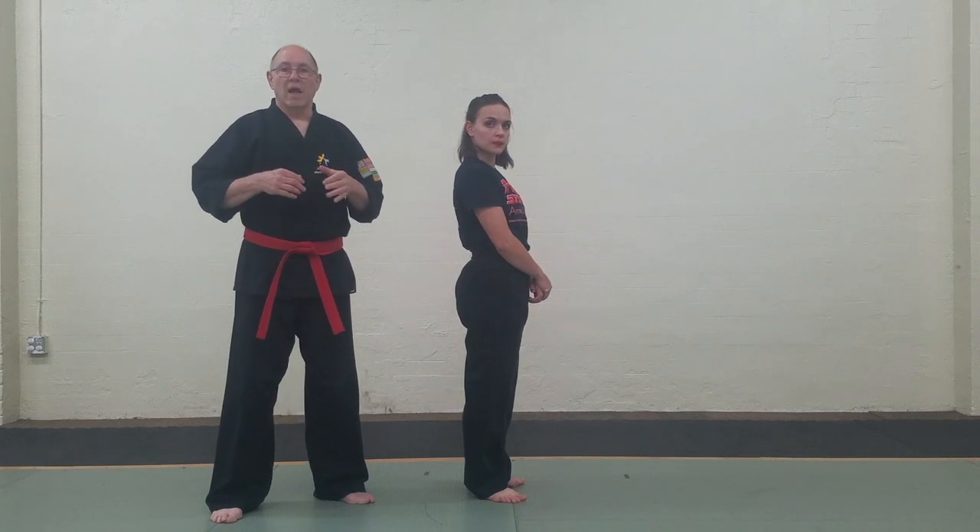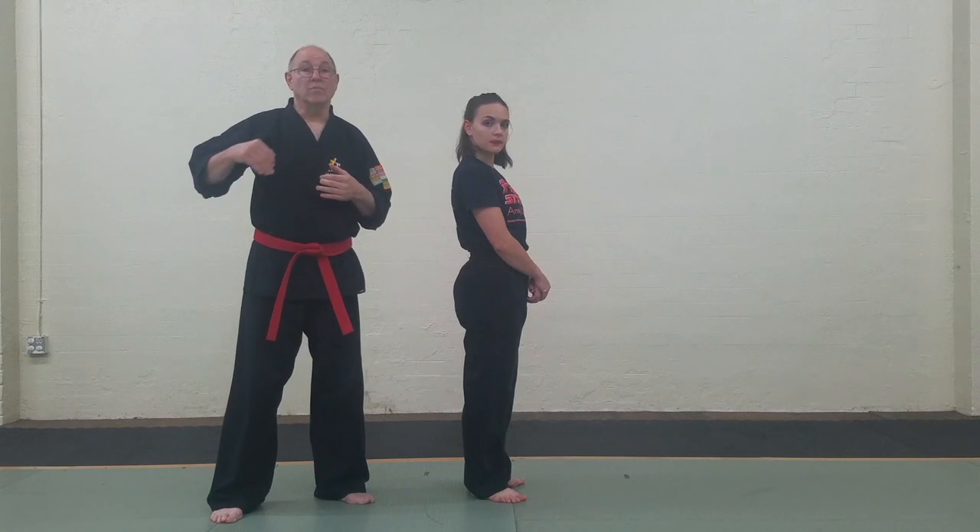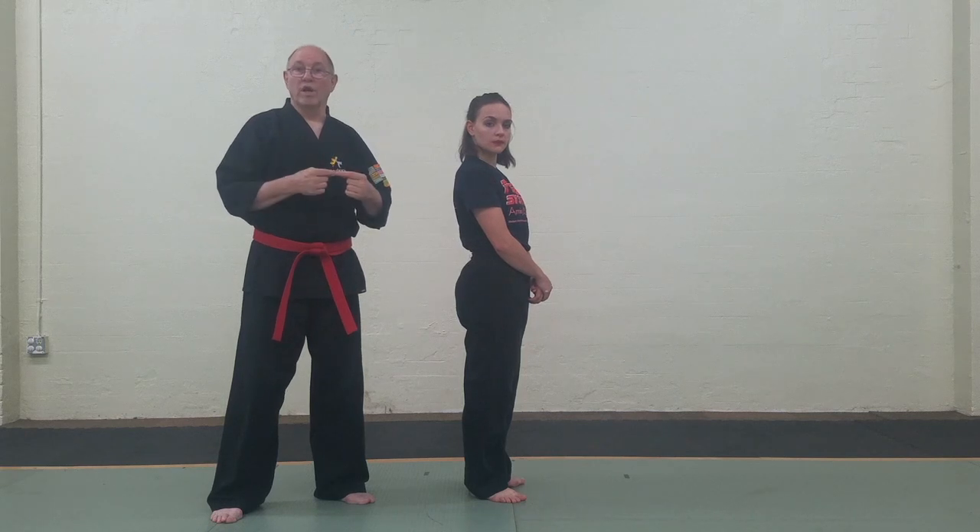This is a very popular kick in a number of karate styles. I don't find it as effective as just your basic front kick, or your basic back kick, or your round kick, and so forth, but it's great for coordination.